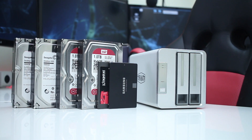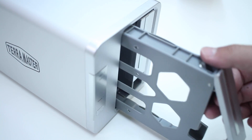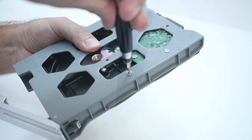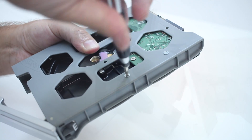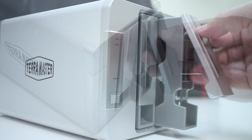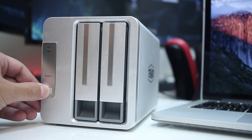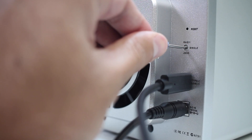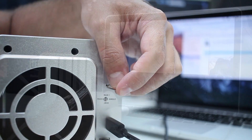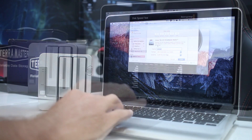During my tests I used several discs and I'll share the results in a moment, but in terms of setup it's pretty easy. All we need to do is remove the hard drive bays, screw the drives in place with the screws, place the drives back in, then connect the USB and power cable to the unit, turn it on, select the RAID mode, press the reset switch, and there we go — we can start using the D2-310.